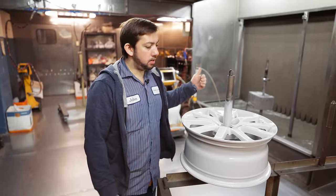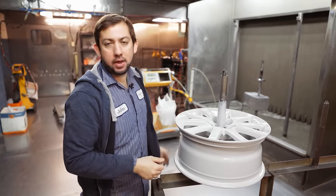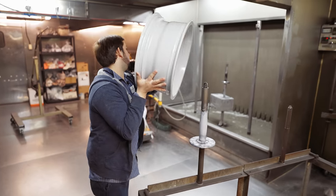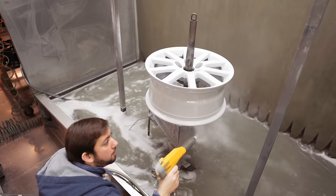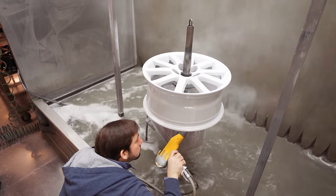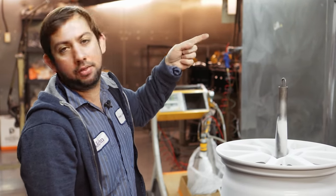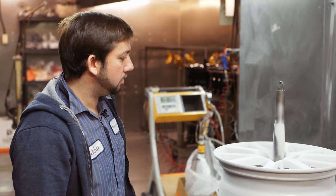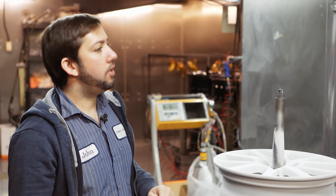So the wheel is out from the oven. Now it's cooled down and cool to touch. We're just going to go ahead and powder coat it with the silver top coat. So now the silver top coat is sprayed. We're going to preheat the oven again, put it in there for another about 20-25 minutes, partial cure it, let it come out, let it cool down, and then spray the clear coat.